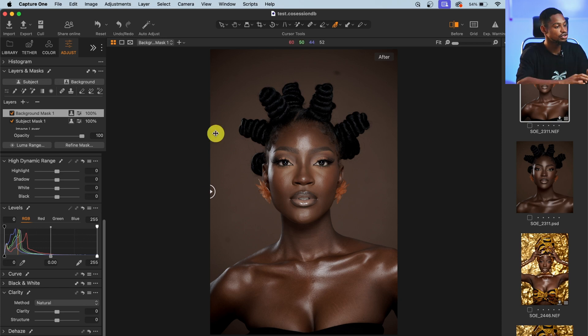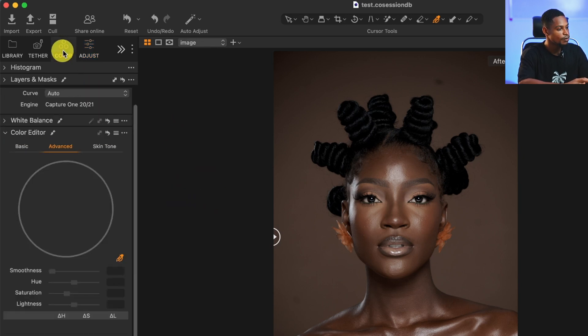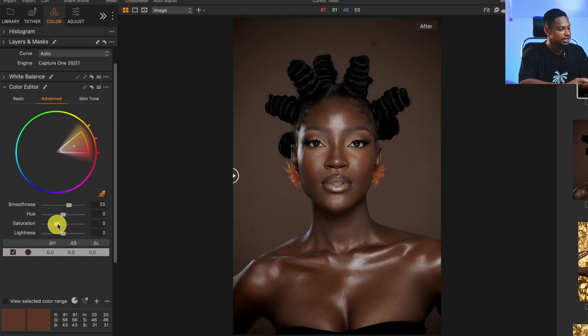Moving on, I'm going to create a new fill adjustment layer to work on the overall image. I'll come to Layer and Mask, click the dropdown icon next to the plus, select New Fill Layer, and rename it 'image' to indicate it covers the whole image. Then I'll go to Color, click on Advanced, select the color from the skin tone, take the saturation down a little bit, and take the lightness down a little bit. See the before and after.